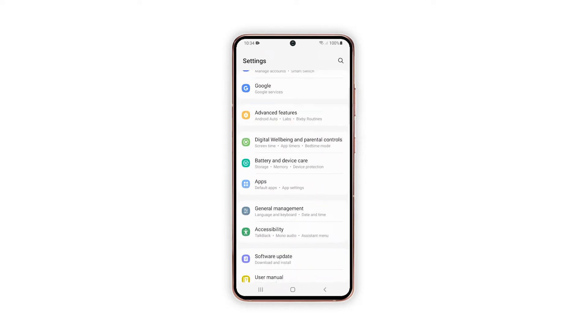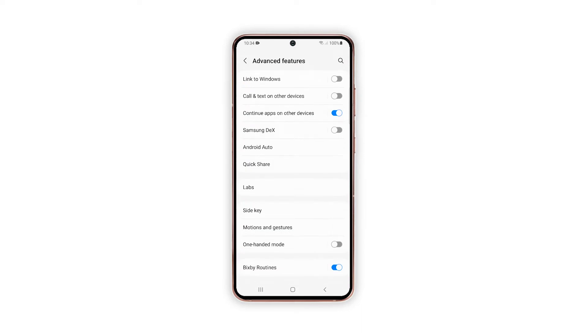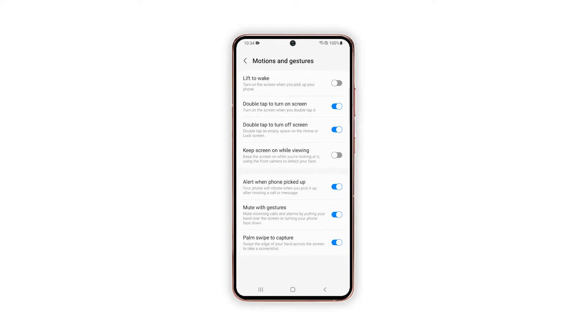On the next menu, you will see more advanced features preloaded on the phone. Find and then tap Motions and Gestures to proceed. Another menu will launch, highlighting relevant features and options to manage.